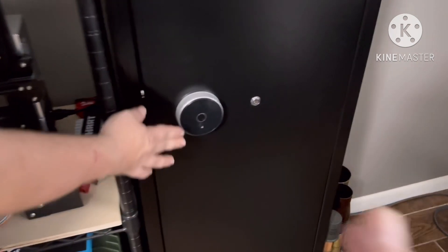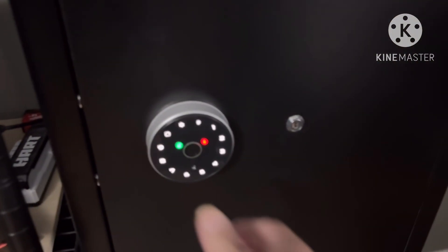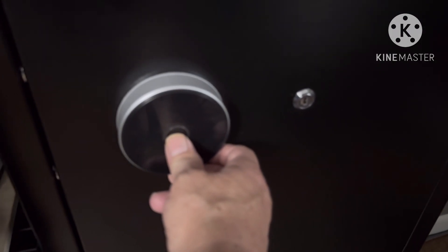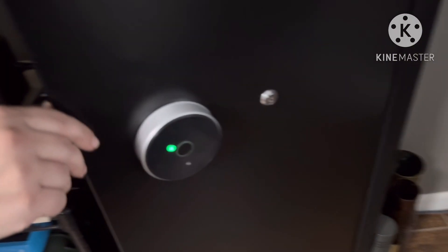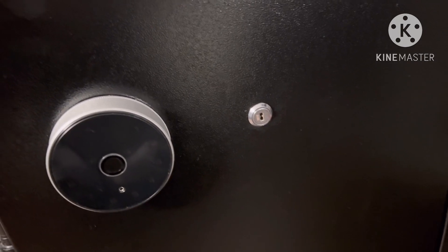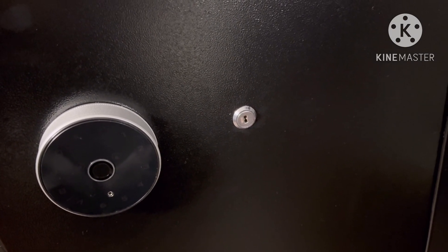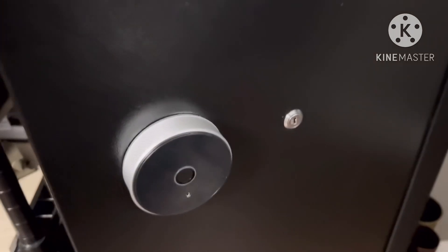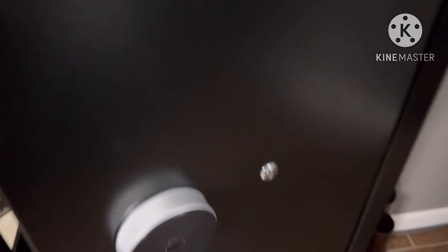You've got lots of options. You've got your keypad, but you also have your thumbprint — super quick. And in case you have an EMP, you have a key that can open it up without any electrical interference.